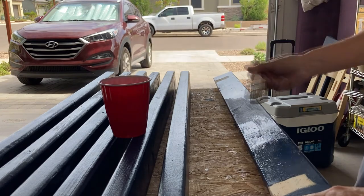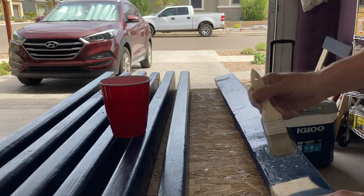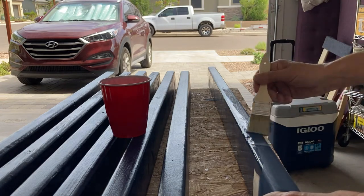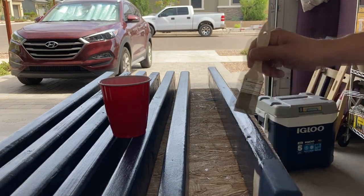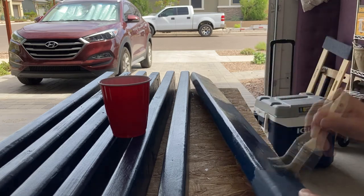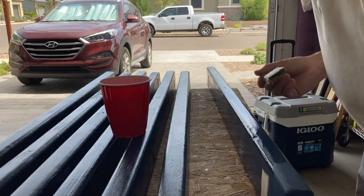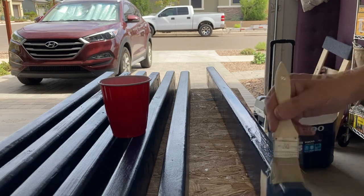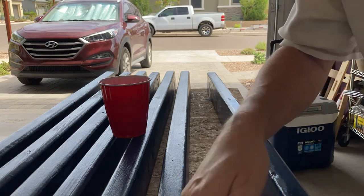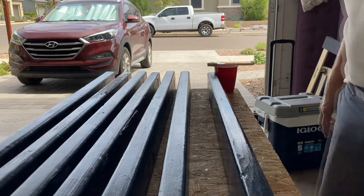You might wonder what these unpainted spots are. Well, that's where I'm going to glue these horizontal pieces to the side pieces, the legs. I thought maybe unpainted and un-urethaned wood would stick better. I'm not getting any bubbles, not getting any brush strokes. Looks fine to me. More is not better in this case — the lighter you can go, the better. Well, there you have it — my first coat.